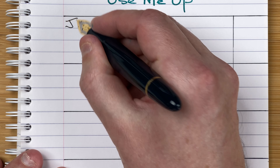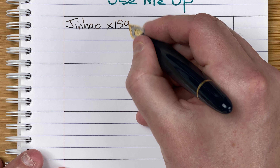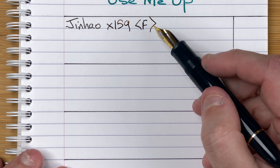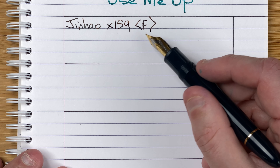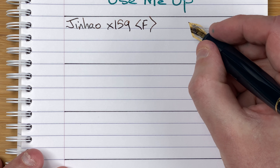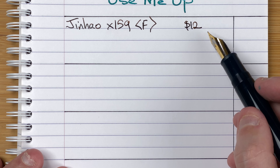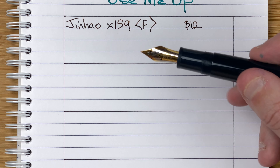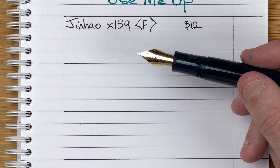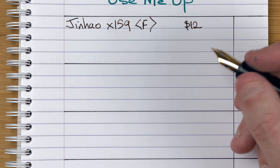So we've got a Jinhao X159 with a fine nib. I've been told medium nibs are now available. I don't currently have plans to order from AliExpress, but when I next do, I'll look at getting a medium nib to compare. In terms of cost, this was 12 Australian dollars. I like to give the price so you have an idea — it's nice to know this is only $12, whereas some of my other pens this month are well over $100.